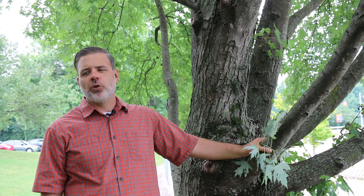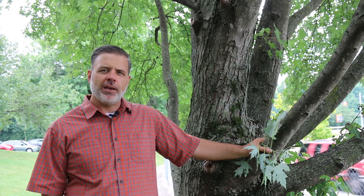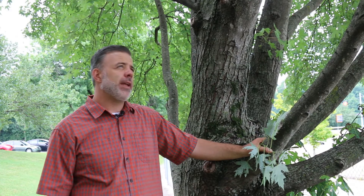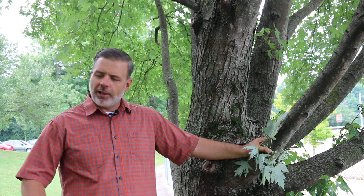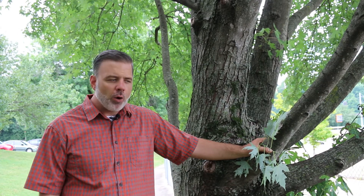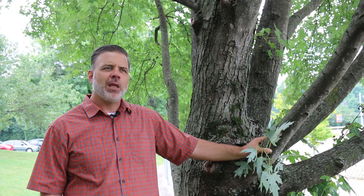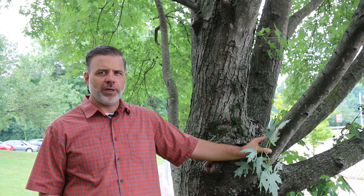If you needed a tree that grew very fast and gave you shade very quickly, maybe silver maple was a tree that was planted in your yard. It's got a lot of surface rooting so it's hard to mow around, and it's got very weak wood, so that has led to it not being as favorable as a street tree anymore.